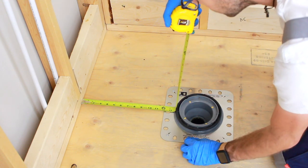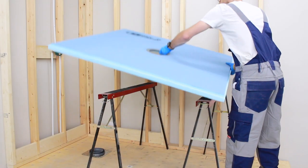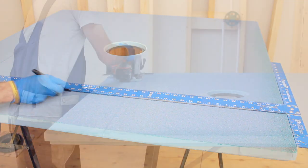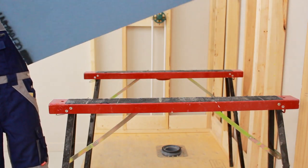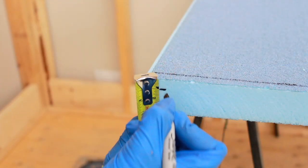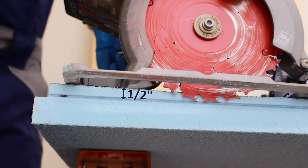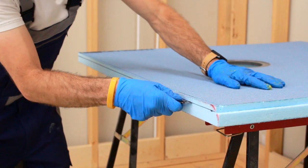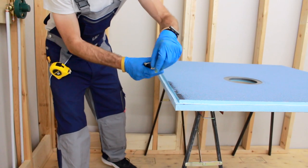Measure the area where the pre-sloped Ubertile shower pan will be installed, measuring stud to stud. Flip the shower pan over and mark the dimensions onto the underside of the shower pan. Using a circular saw, cut on the marked lines. Then, on the top side of the Ubertile shower pan, mark ½ inch back from the newly cut edge. Set a circular saw to cut ½ inch deep and complete the cut following the marked line. To complete the cut, use a utility knife cutting from the side of the pre-sloped Ubertile shower pan to reveal the ½ inch by ½ inch channel.